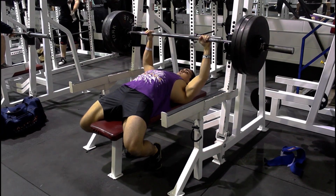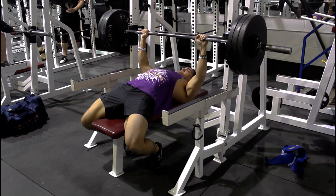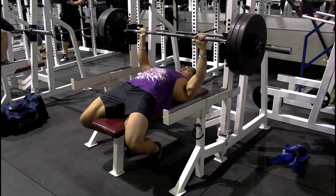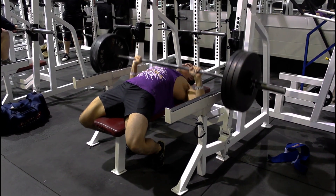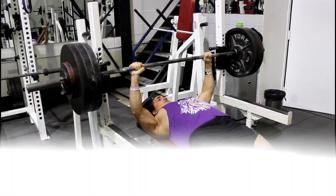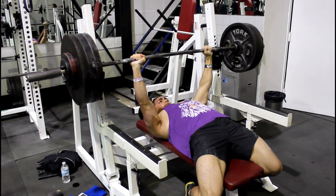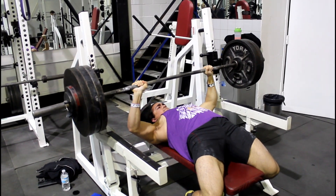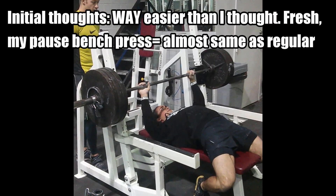A lot of people gave feedback that a pause bench press would be a lot harder — I'm just sharing my initial thoughts doing it for the first time. Right here, this is 330 pounds on a regular bench press, and if you notice my elbows flare out and I'm not as explosive. That pause bench press really reminded me to stay tight and fire those triceps. I'm confident that in a competition or just doing a pause bench press I can hit 340, and could probably even hit 350 over the next little bit.